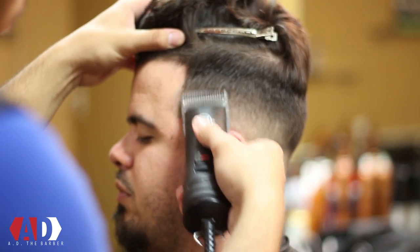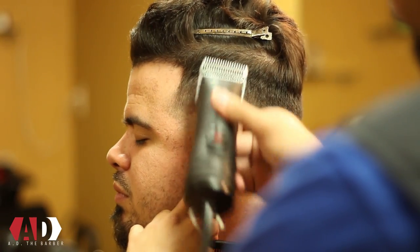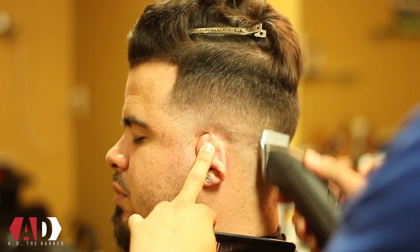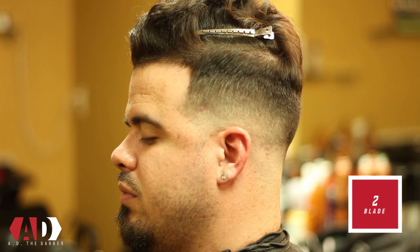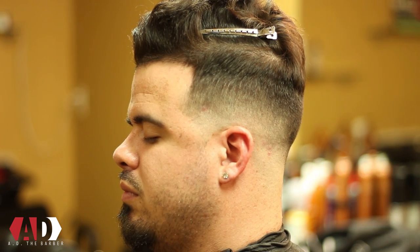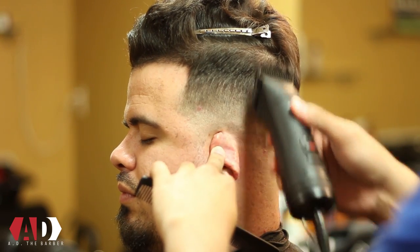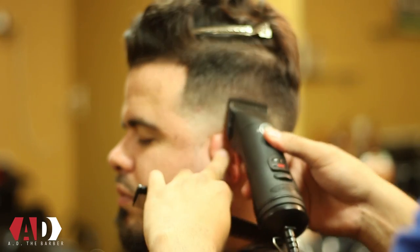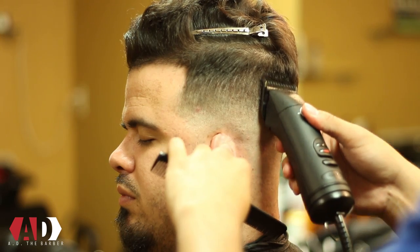Back on the left side with my 1½ blade, doing the same thing I just showed you on the right side. Taking your time, blending out that line — using really light pressure. I don't want to press too hard because I don't want to take off too much hair the higher I get. Same technique with my number 2 blade, not going any higher than the disconnect point because I'm going to use clipper over comb and shear over comb to knock that out.